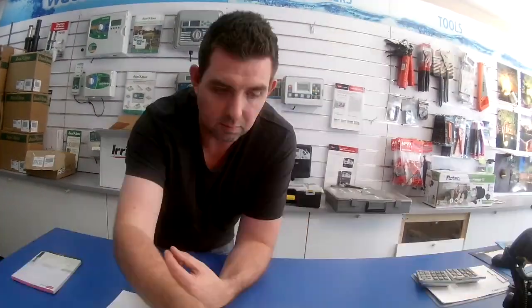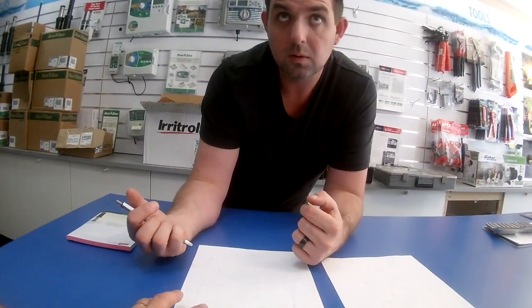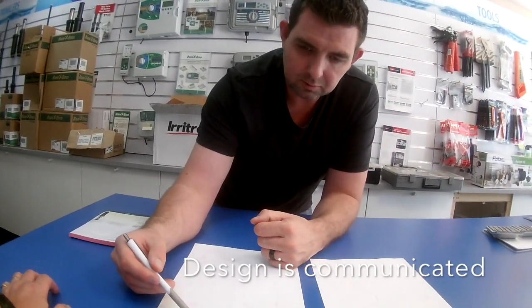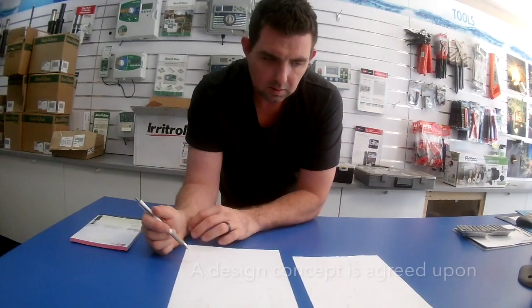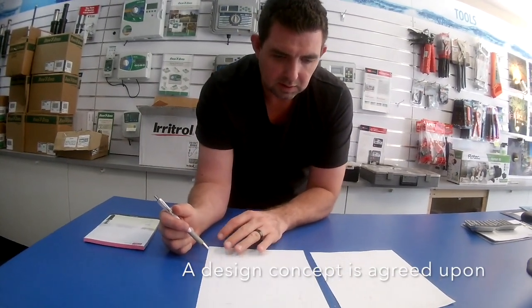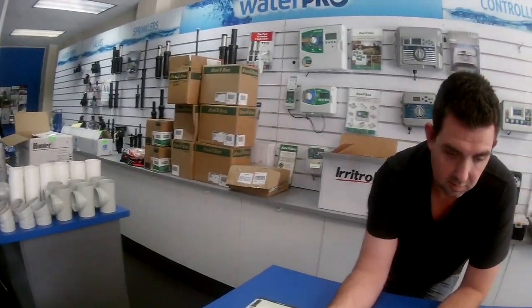That's a garden bed there — that's the wet tree area. If we put the valves in there, then we can run the sprinklers. You'll be able to keep that tap, and we'll just basically take water from it. That's easy. So what we'll do from here is get these designers to draw this up in CAD, and they'll plot out all the irrigation.